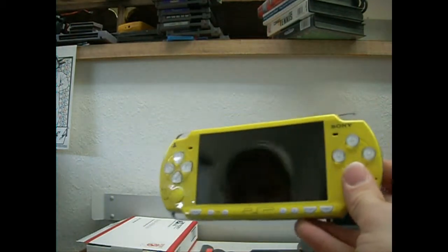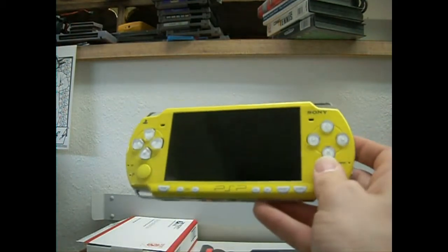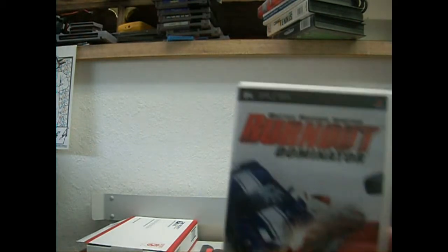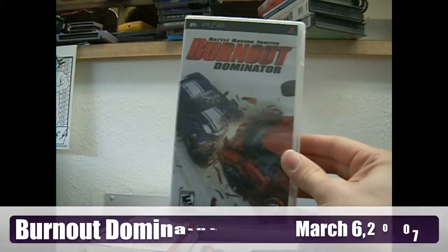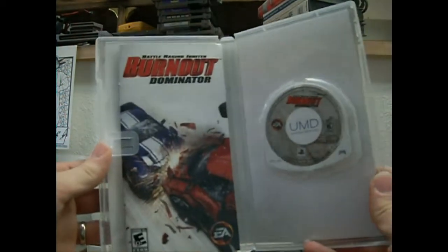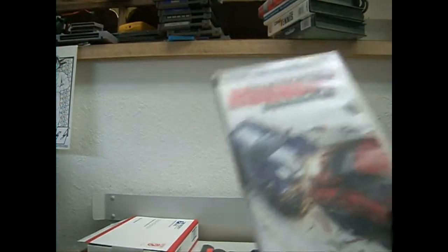It works great. I'll show you all the games that it came with, and you can tell me if $60 was a good deal or not. The only cased game that it came with was Burnout Dominator — I haven't played this one yet, I've been too infatuated with Tactics Ogre. But I love the Burnout series on the Xbox 360 and original Xbox, so I'll probably enjoy this.